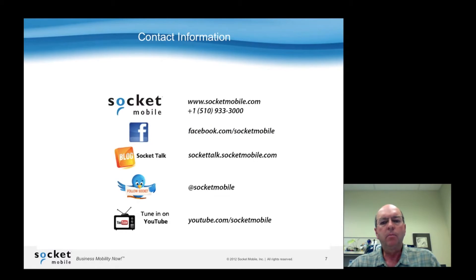That encompasses the program. If you have any questions, you can contact us directly at socketmobile.com at the phone number provided, or you can contact us through Facebook, our blog site called Socket Talk. You can follow us on Twitter, as well as visit us on our YouTube channel. Thanks a lot — this is Mike Gifford, and we look forward to having you as a developer in our program.